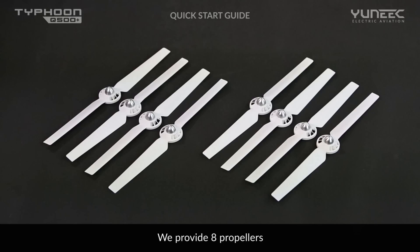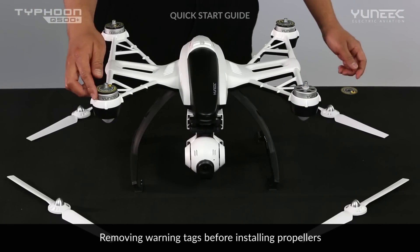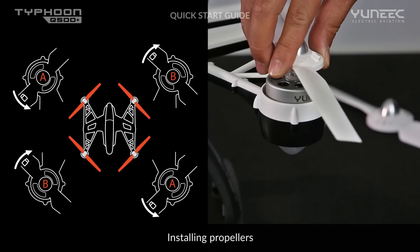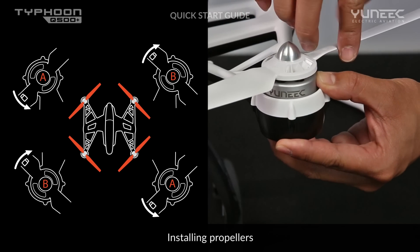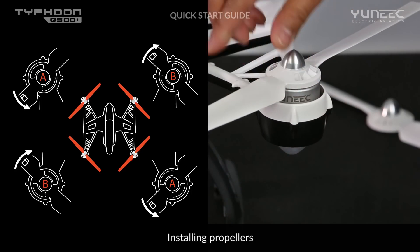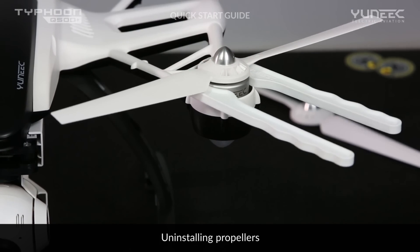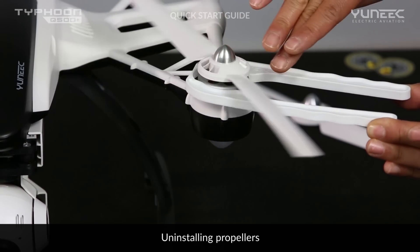Two sets of 4-cell tightening propellers are provided. To install them, first remove the warning tags from the aircraft's motors and take 4 propellers — 2A and 2B. Tighten the corresponding A and B propellers in the correct direction until they are secure, without tightening too much. Once the flight is finished, use the included tool to release and uninstall the propellers easily.